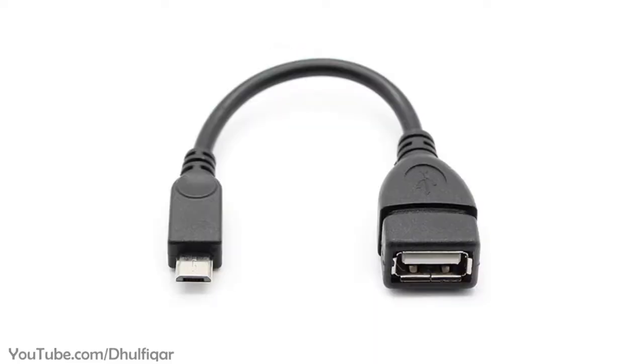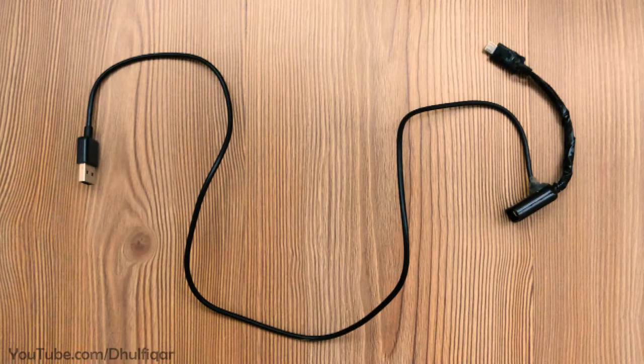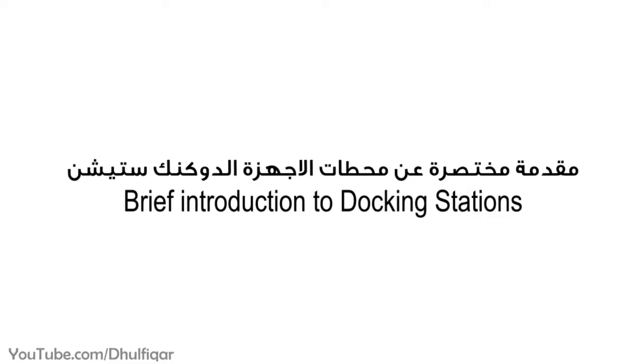You can convert any OTG cable into a docking station. But before I show you how to do that, let me give you a brief introduction about docking stations so that you understand how they work.